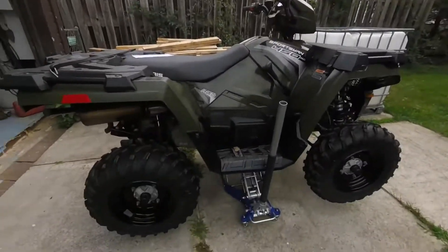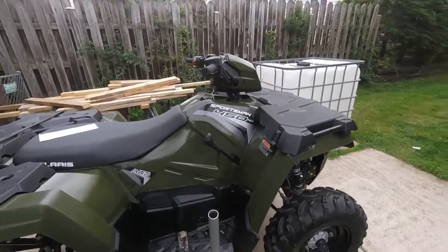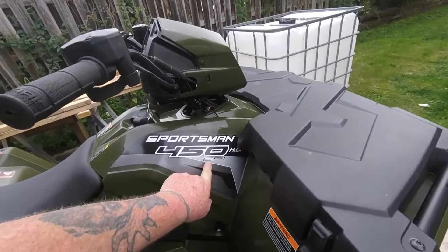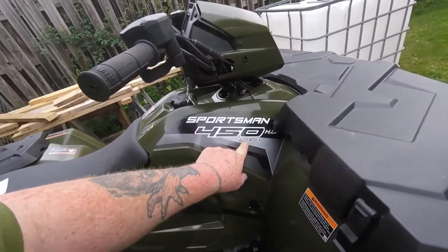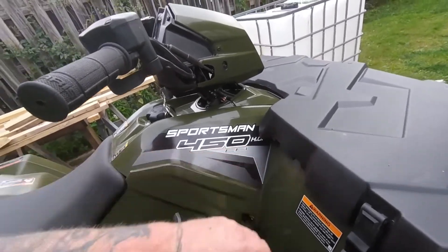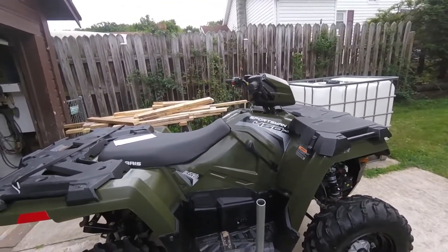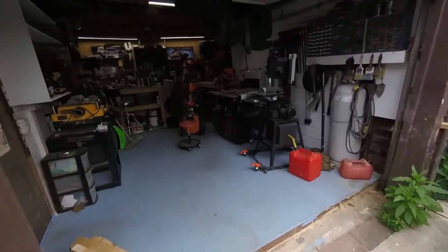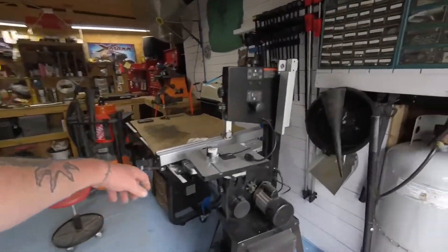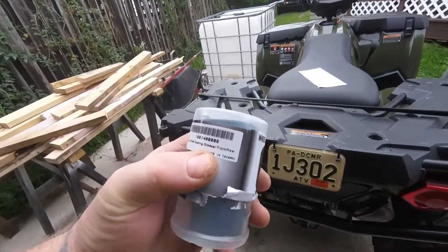Hello YouTube, I'm back again with another video. Today we're gonna work on my 2018 Polaris Sportsman 450 HO EFI. This video is going to be for the company where I bought this oiler — the Tusk wheel bearing greaser, front and rear.